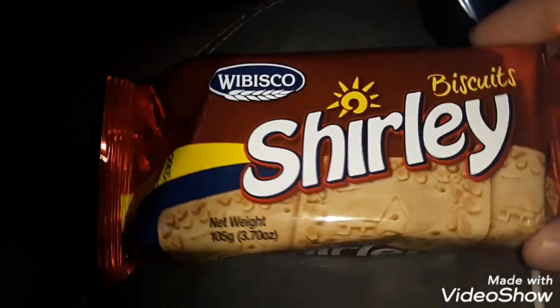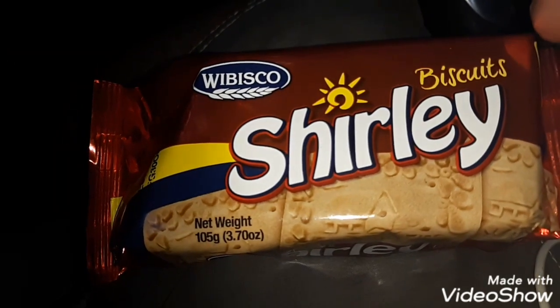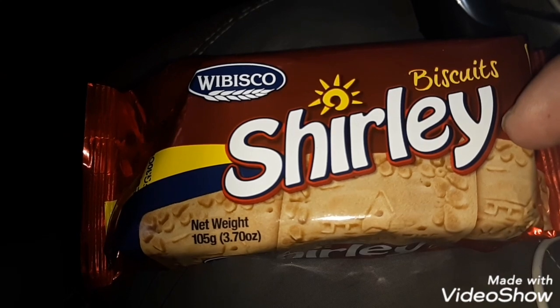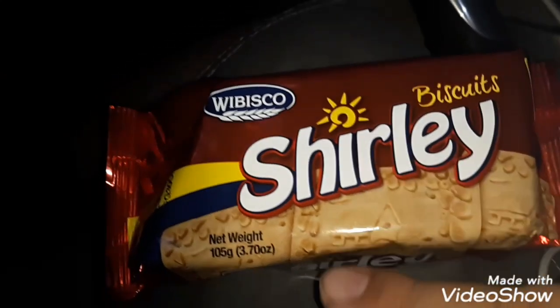What is up guys, in this video I'm going to review Wibisco Shirley's Biscuits. Shouldn't they be Shirley's Biscuits? Anyways, that's the weight right there — here's some fun nutritional facts, you can pause the video right there.